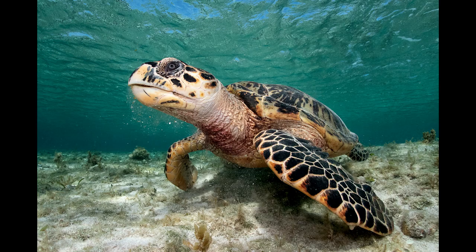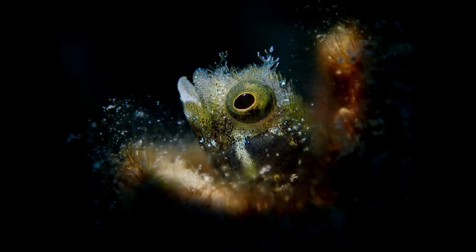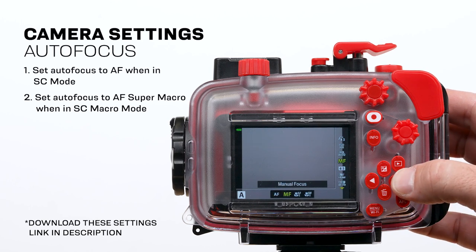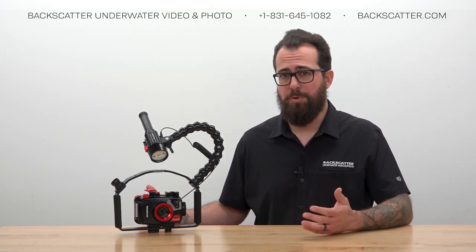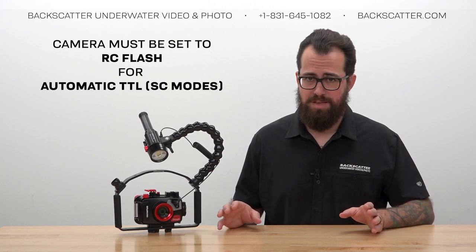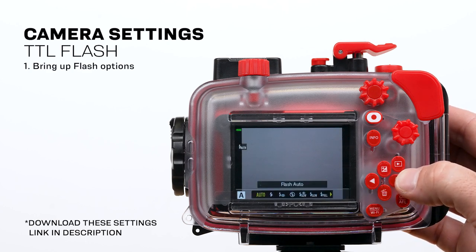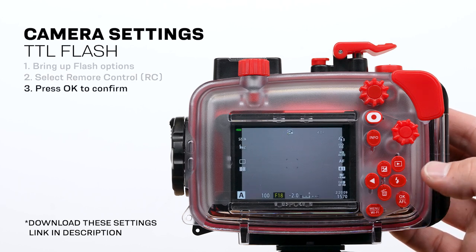Regular smart control mode is made for larger subjects like fish portraits, turtles, or small reef scenes. Smart control macro mode is calibrated for much smaller subjects way closer to the lens. An easy way to remember: if you're using regular autofocus, use regular smart control mode; if you're using super macro autofocus, use smart control macro mode. To work properly, the TG6 must be set to the RC flash setting. Press the button on the right of the 4-way control with the flash icon, scroll to the RC flash option, and press OK to confirm. No other flash mode is compatible.